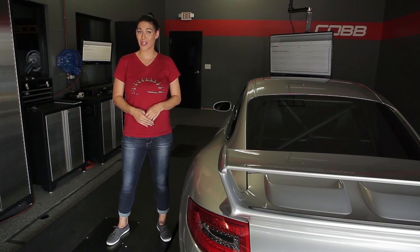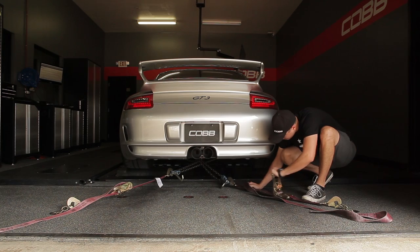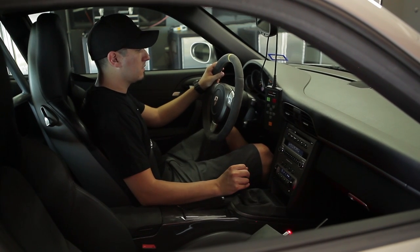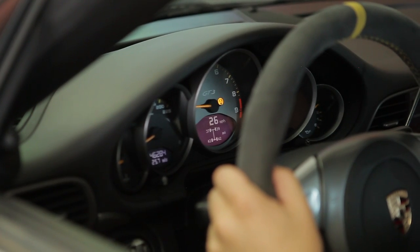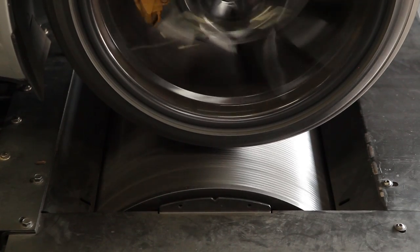So now let's take a look at how a proper dyno pull is done and how to interpret the data. The car is driven onto the dyno until the tires rest on top of the rollers. The tech will then strap the car down. Once safely strapped down, the driver will get the car and dyno up to the desired gear and engine speed — usually third or fourth gear depending on the transmission. Once ready, they will go wide open throttle until they reach the desired RPM, at which point the brakes on the dyno will be applied and the car will come to a stop.